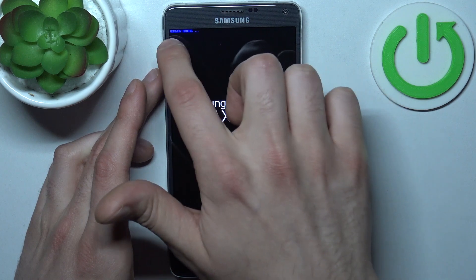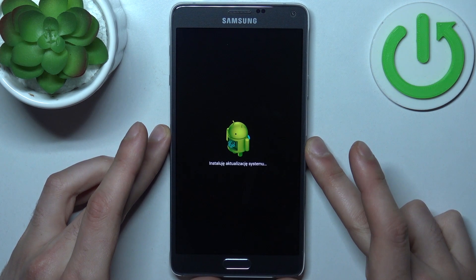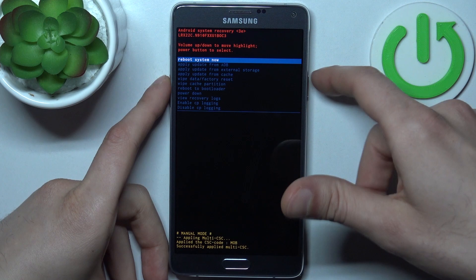After you see the 'recovery booting' text, it means everything is okay. Now you just have to wait until a menu appears. In this menu, you use the volume key to navigate.